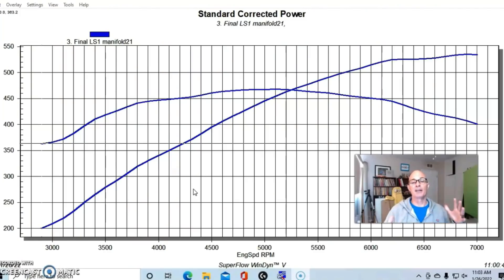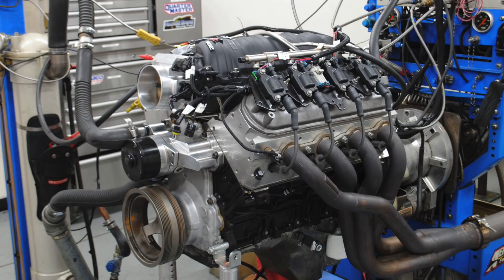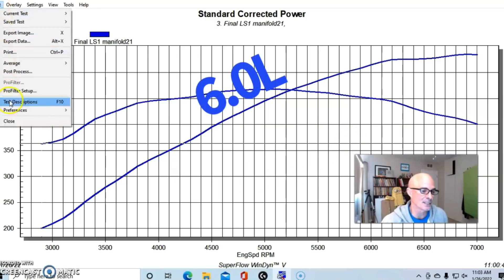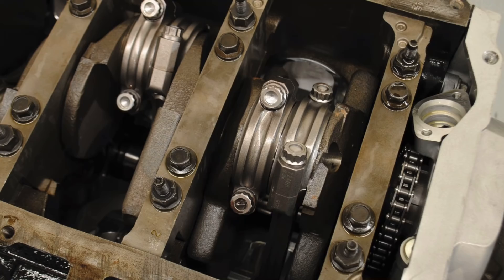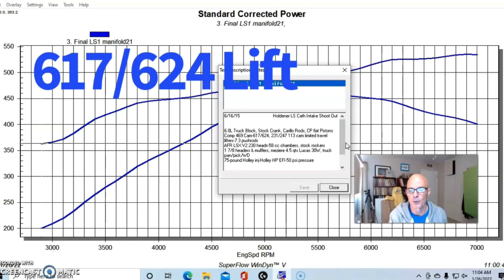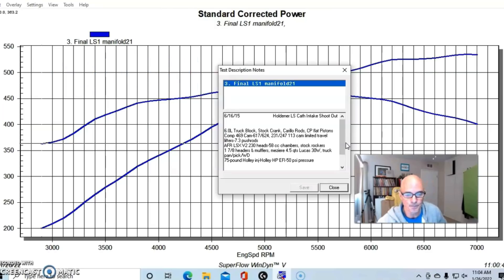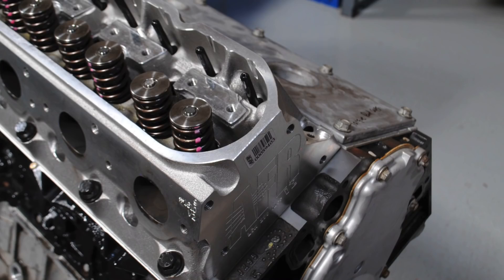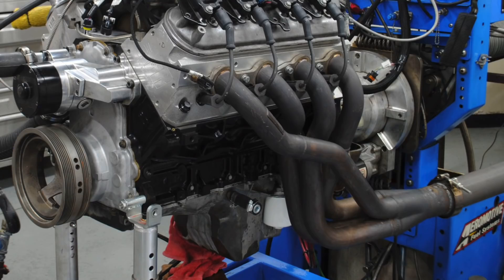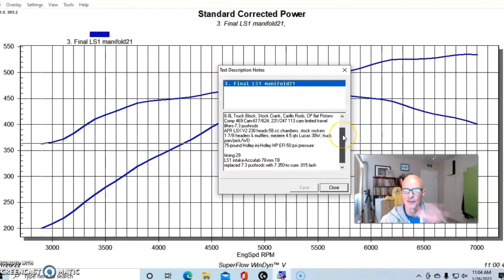This comparison used a 6 liter engine. It was a healthy build: stock crank, Carillo rods, flat top pistons, the Comp 469 cam — 617/624 lift, 231/247 degree duration, 113 degree lobe separation angle — with limited travel lifters. It had Airflow Research LSX V2 230cc heads with 58cc chambers, giving fairly good compression. Stock rockers, inch and seven-eighths headers, Holley HP management, 75 pound injectors, and a variety of different intake manifolds were tested on it.